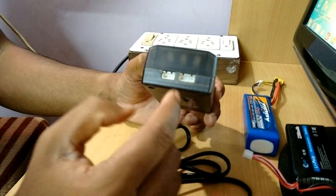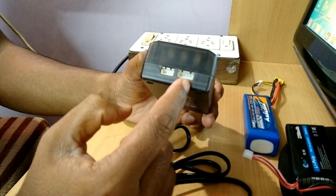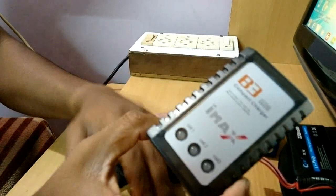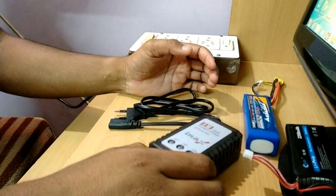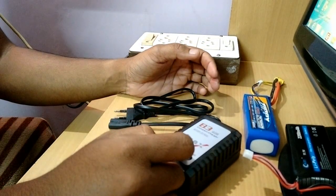It has two balance charging ports here — this one is for two cells and this one is for three cells LiPo pack. It comes with a power cord and an instruction manual, and to power this you need to connect it with a 110 to 240 volt AC outlet.